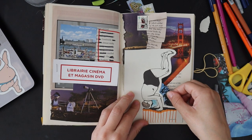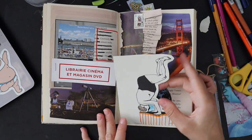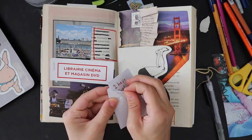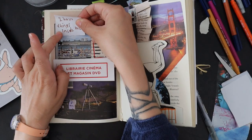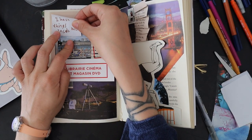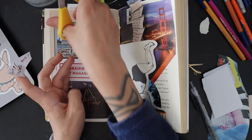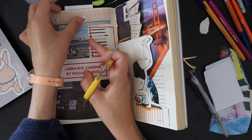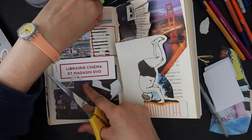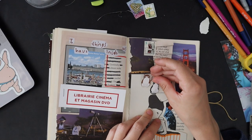I made three spreads because I wanted to use all the materials, and I used only things I got from MoonBook — though I did use my own pens. I kind of wish I'd done more doodles on the first two pages. I also used the actual note they wrote, which says 'I have things inside me,' and I put little stickers around it. Out of context, I really like it.